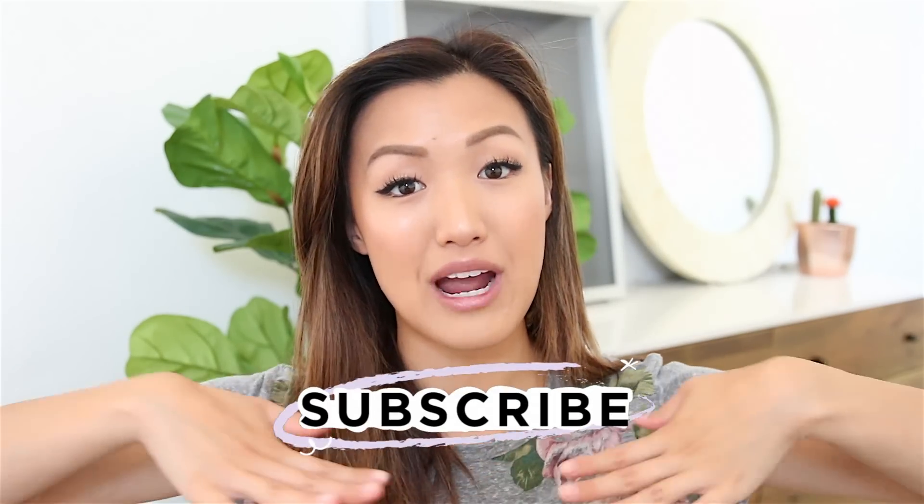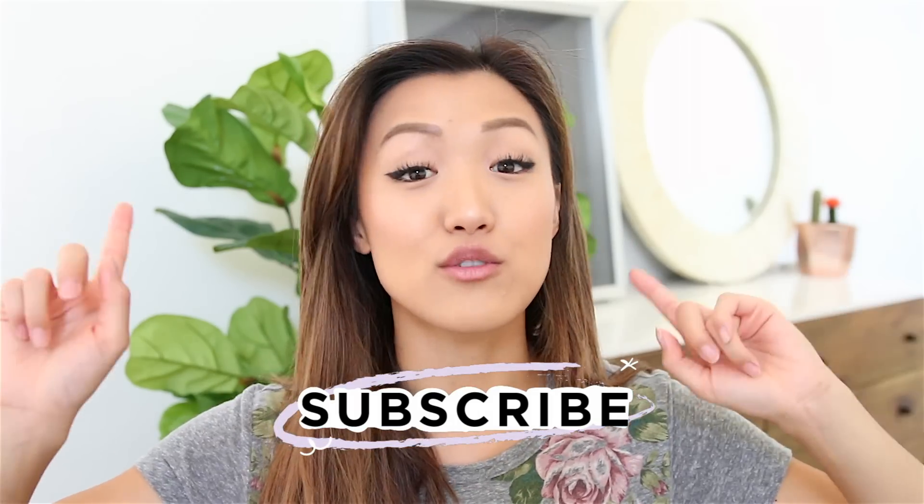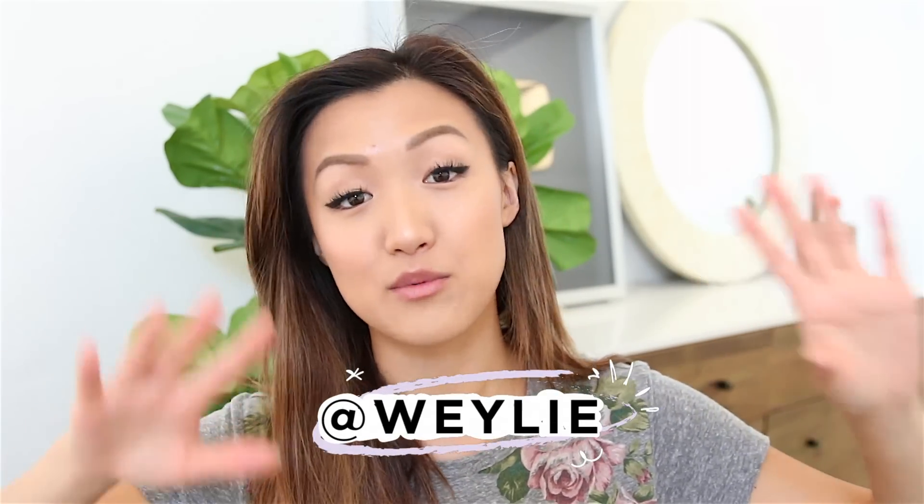Hello everyone and welcome back to ya girl's channel. If you are new here don't forget to subscribe and also follow me on Instagram if you guys would like.